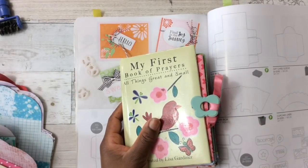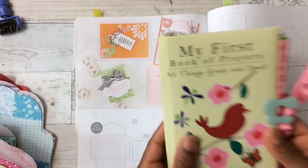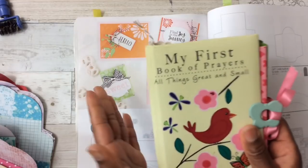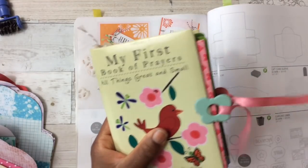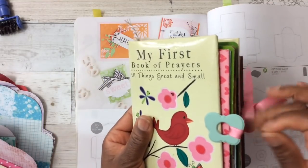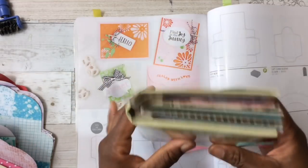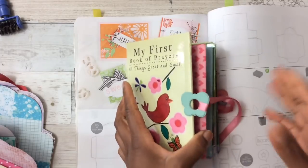I did do a full review of the envelope die and I will link that video in my description box. But take a look at this little book — 'My First Book of Prayers, All Things Great and Small.' This was my daughter's book — she's 24 years old, so I got this for her a long time ago. It came in a set of three little books of prayers. I decided to take this book and turn it into an envelope book. I had this idea in my mind for months and it finally manifested. I'm not going to give a tutorial on how to complete this book, but I will share a tutorial on how to make an envelope pocket type little album.